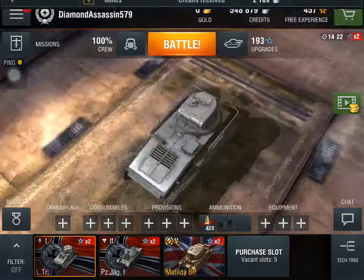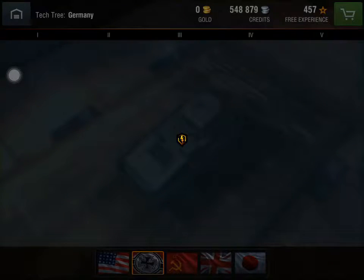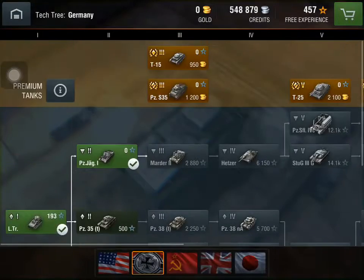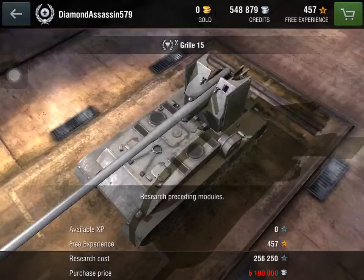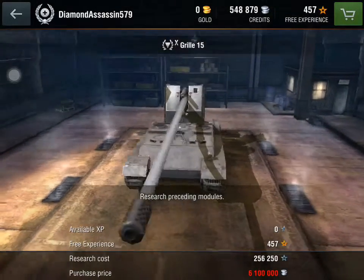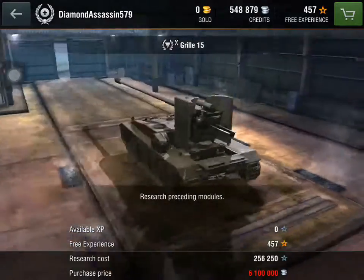This is Dunn Assassin and we are going to be doing another tank review. Today, we are going to be taking a review on the biggest gun in the world of tanks — the Grille 15.